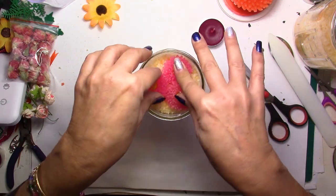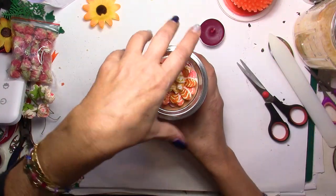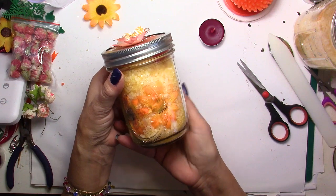I'm going to put these in here, then take my lid — yes, perfect — and close it. Look at that! How nice it is with the little flowers. It really looks cute.